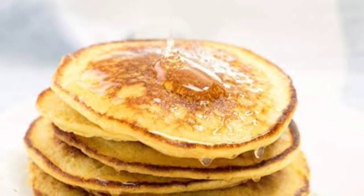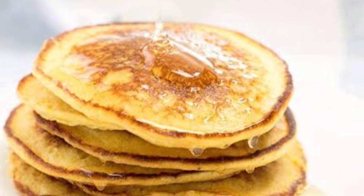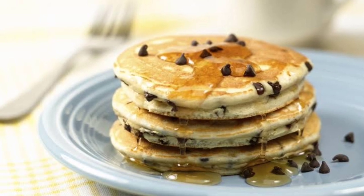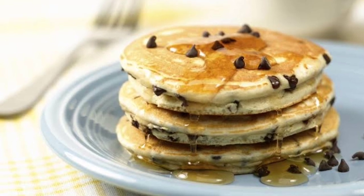Banana chocolate chip pancakes are an easy pancake recipe with tons of banana nutrition and chocolate chips. You'll definitely love how easy these are to make. Pancakes have chocolate chips, which is a guarantee that your kids will eat them. Plus chocolate for breakfast — that's the start of a really good day.